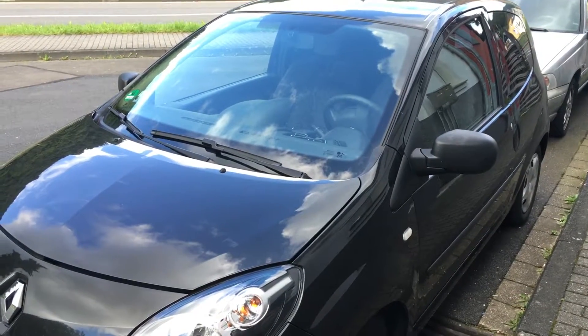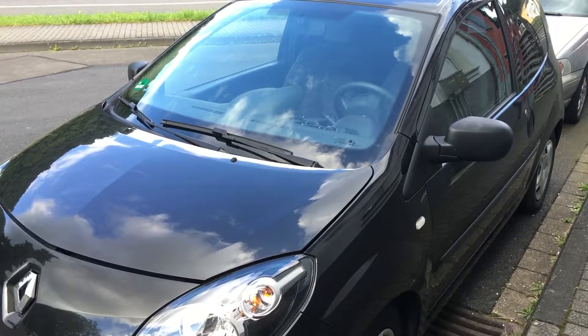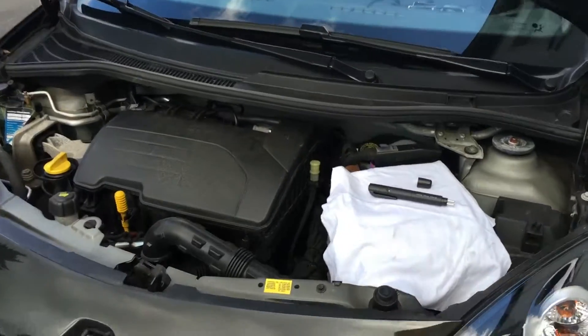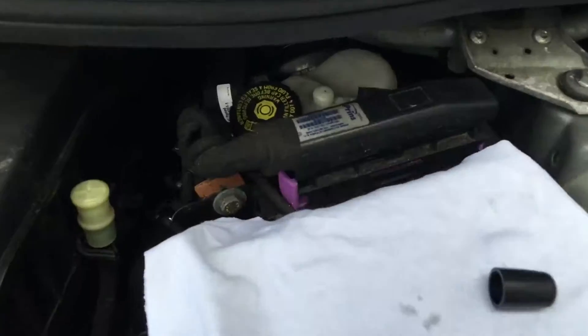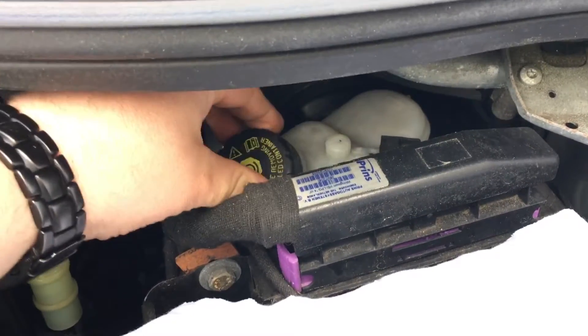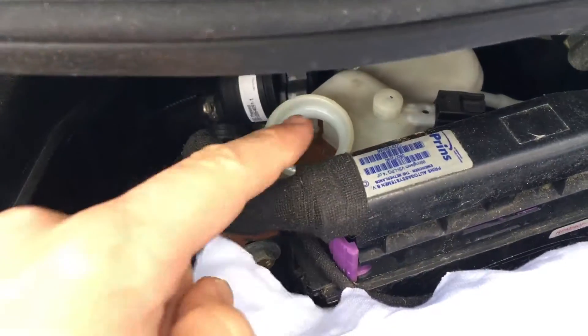How to check brake fluid with a brake fluid tester on Twingo 2. There is the tank of the brake fluid. We will uncover it so you can see the brake fluid.